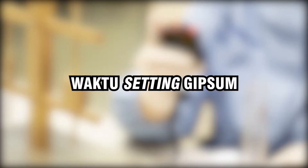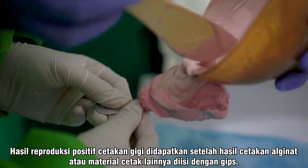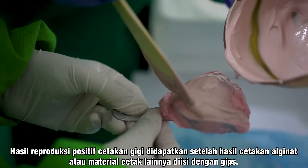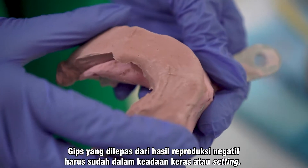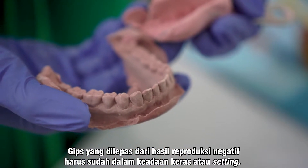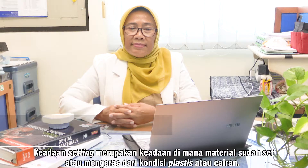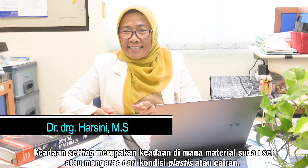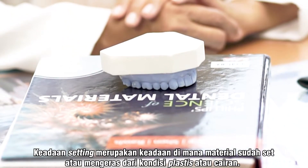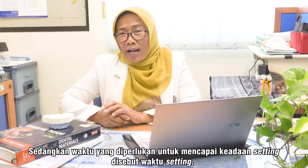Terima kasih telah bergabung bersama kami. Hasil reproduksi positif cetakan gigi didapatkan setelah hasil cetakan alginat atau material cetak lainnya diisi dengan gips. Gips yang dilepas dari hasil reproduksi negatif harus sudah dalam keadaan keras atau setting. Keadaan setting merupakan keadaan di mana material sudah set atau mengeras dari kondisi plastis atau cairan. Sedangkan waktu yang diperlukan untuk mencapai keadaan setting disebut dengan waktu setting.